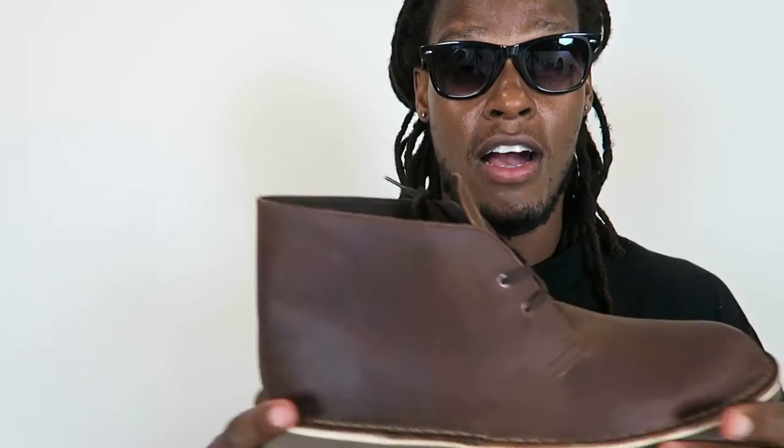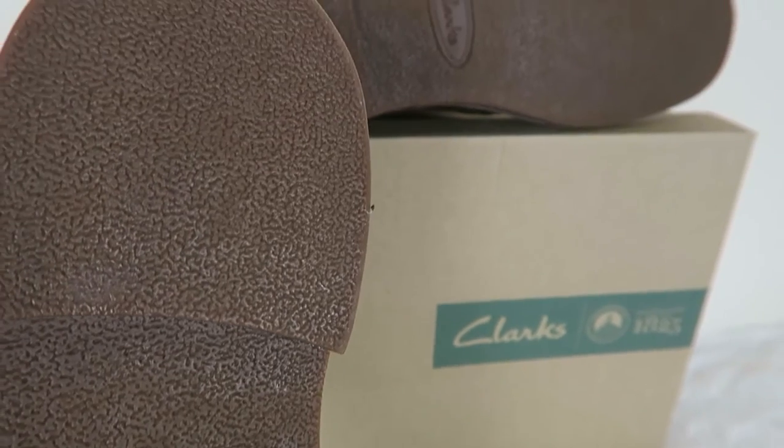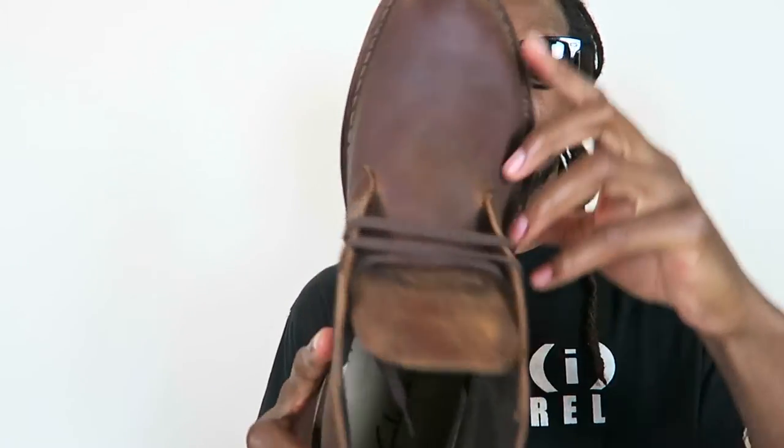I didn't even get to try the shoes in the store or anything. I just found a good pairing and pretty much put my size in and ordered. Got a good deal on it. This is nice brown leather — not suede. I didn't want suede because rain is like the kryptonite to suede. With leather I could deal with it.